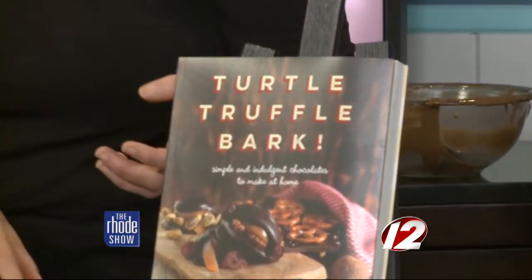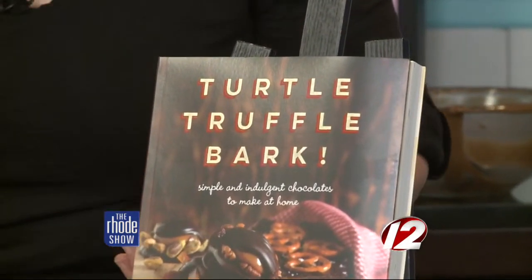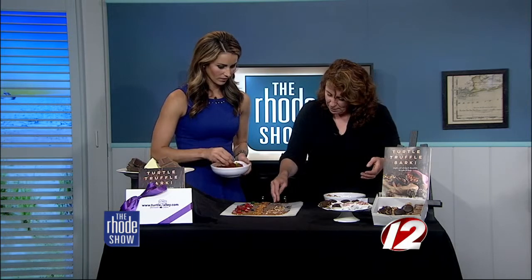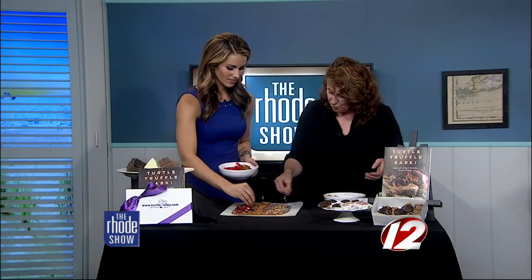And then we move on to turtles, where we learn how to make caramel as well, and then in the end we do truffles because truffles are definitely the hardest thing. They take time, they take days, they take a little finesse — so you would really know how to temper your chocolate by the time you got to your truffles.